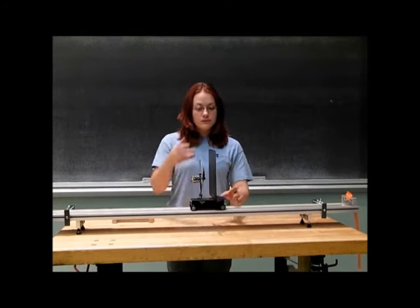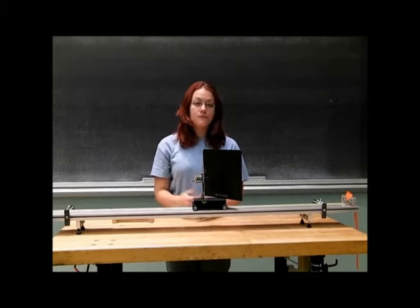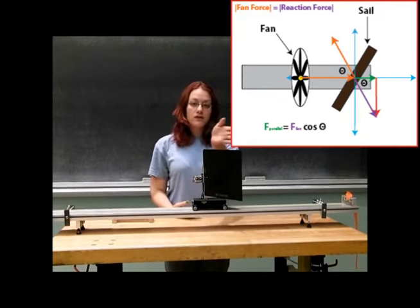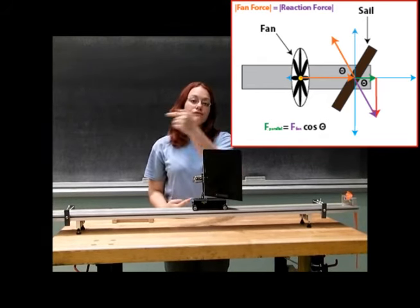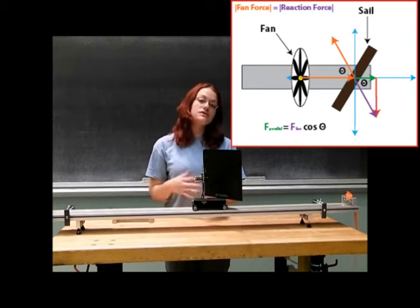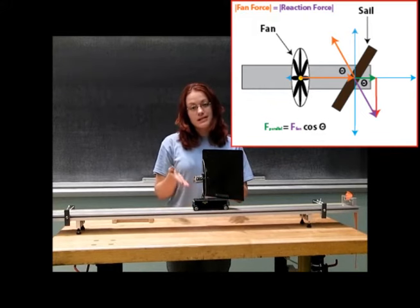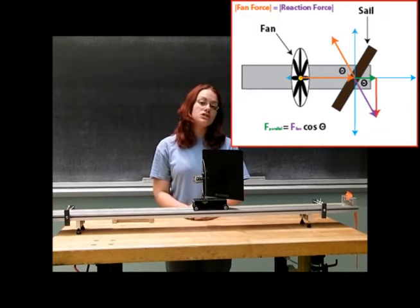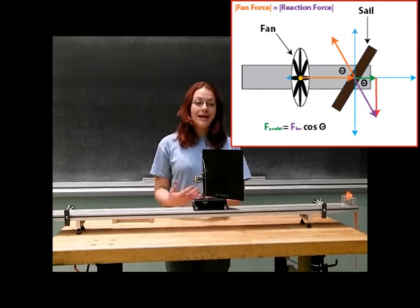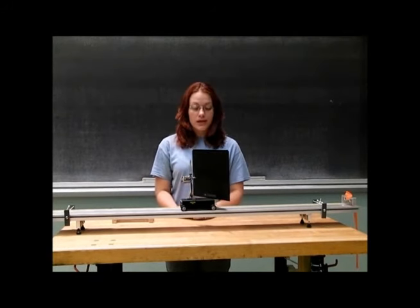My next question to you is, what happens if we place our sail at some angle to the plane of the rotaries of the fan? Well, we have our same incoming force from our fan blades. This will then strike the surface of our sail, but rather than the entirety of that force being reflected back, only a fraction of that will be reflected. Therefore, there is still some unbalanced force acting on our cart. If we have an unbalanced force, our cart should not stay stationary, but move in some direction. The question is, is it going to move in the same direction as before or in the opposite direction, and is the speed going to be the same, more, or less? Let's go ahead and observe.